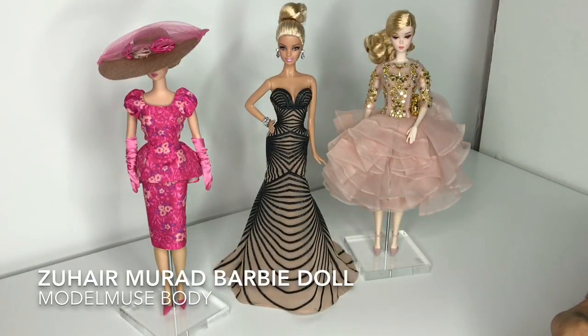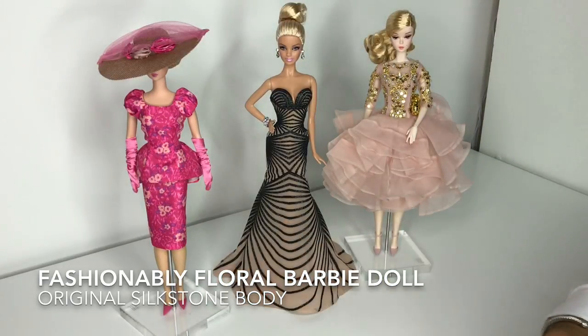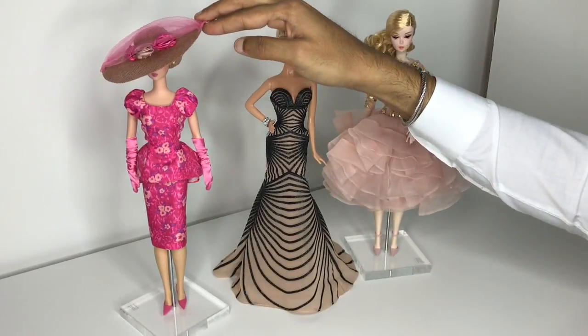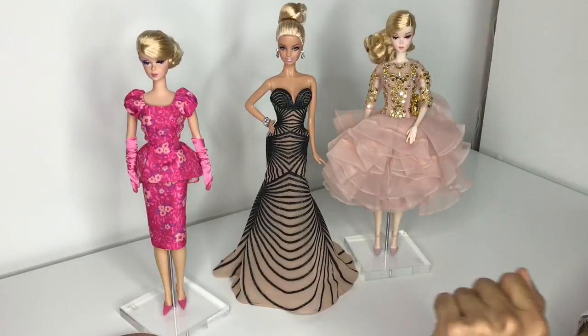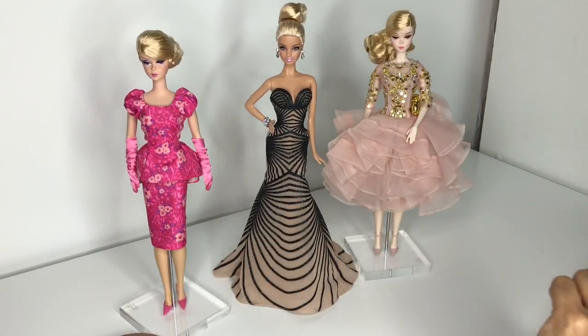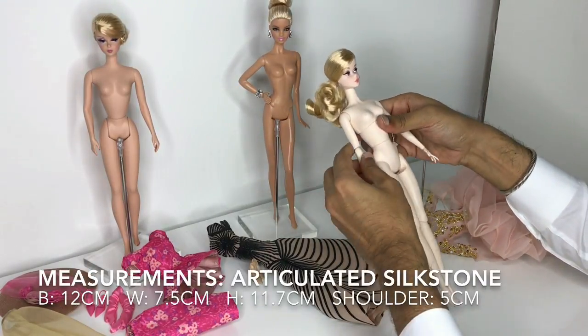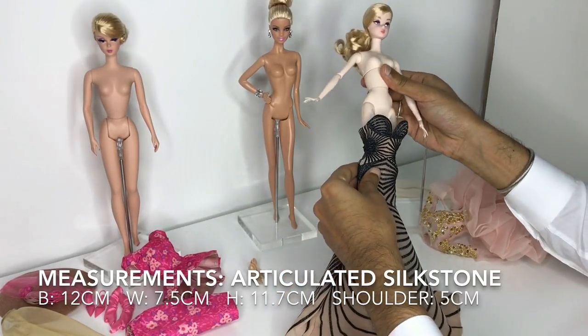She has the new silkstone articulated body. This is the beautiful model muse Zuhaer Murad Barbie, who I also reviewed a short time ago. And here is the original silkstone from the 2015 Barbie Fashion Model Collection — Fashionably Floral — she also has a gorgeous hat. Let me go ahead and take off all their outfits. I'm going to start with the new silkstone articulated body and see if she can fit into Zuhaer Murad's model muse dress.